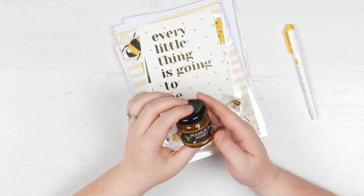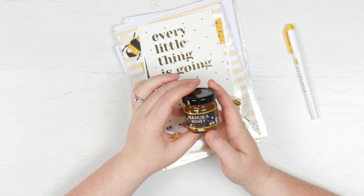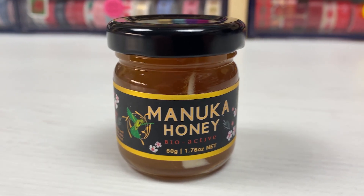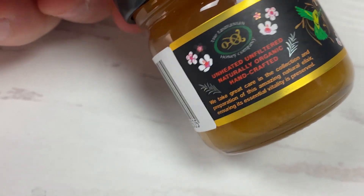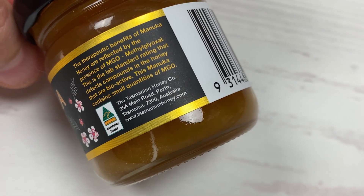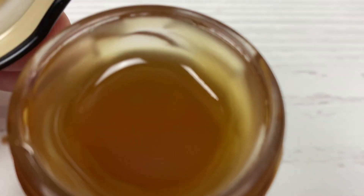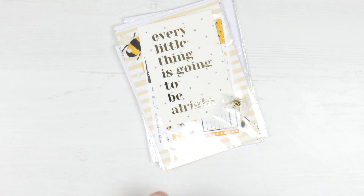Let's start here with the stuff that got out. So we have a little jar of Manuka honey — I love honey. I would have honey on toast for every breakfast ever if I had the choice. So that's going straight into the pantry.